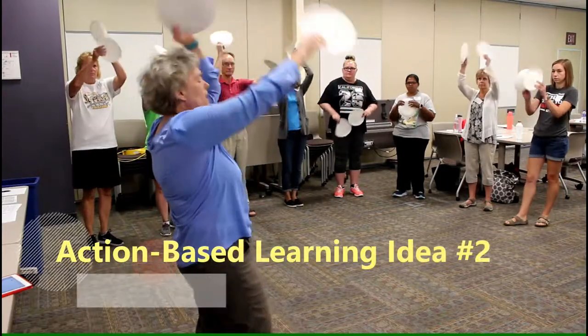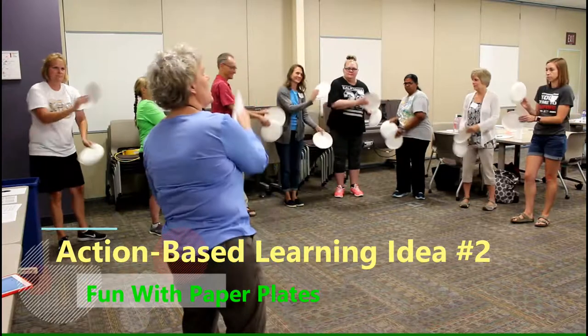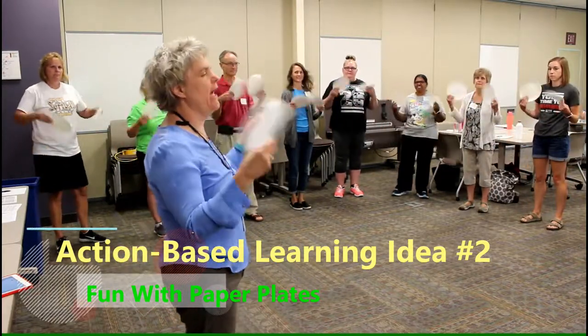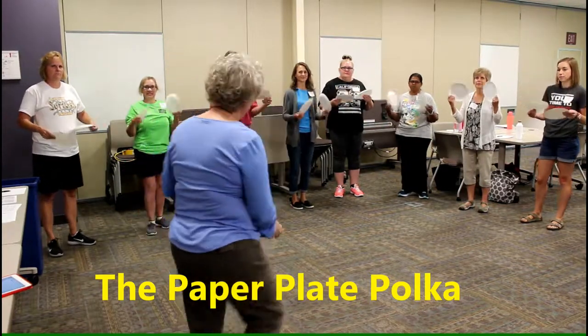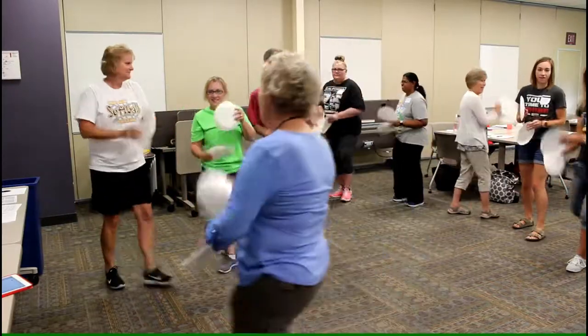And up. Come down. To the side. To the other side. Behind you. Give yourself a fan. Everybody, hold up. And if you're a little kid, you just gallop.